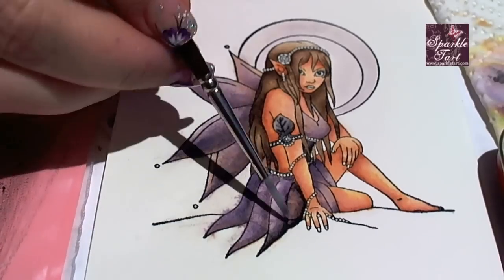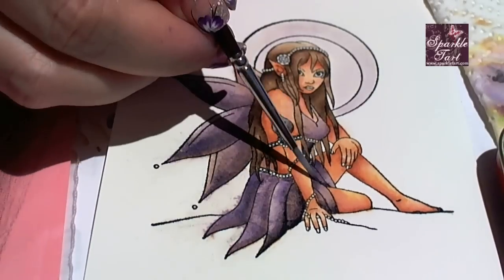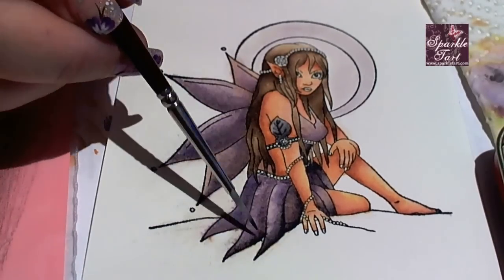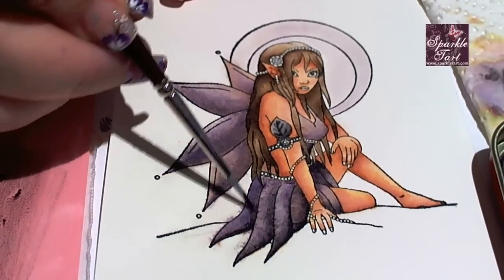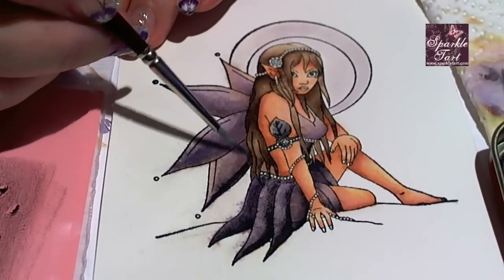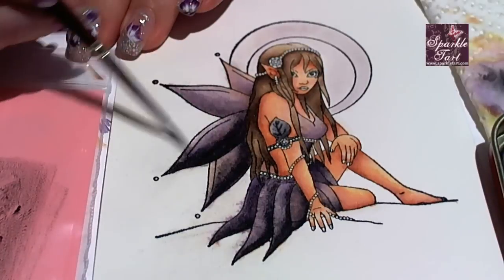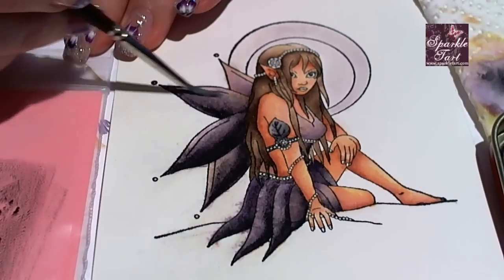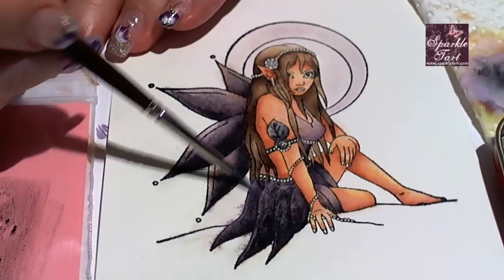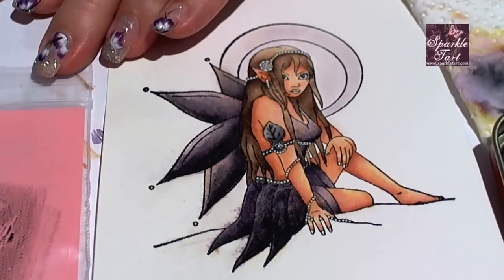Once you have the ink on the brush, as per normal touch it to the areas that you want to be the darkest first. But that's where things change slightly — for this colour you will not be dipping the brush into clean water and adding additional water to blend. This whole section needs to be blended with a brush as dry as possible. I find for this particular area it's easiest to work in a couple of layers: add the darkest area first, then add a little less colour to the brush for the slightly lighter areas. Make sure not to add black soot everywhere — leave a little of the colour underneath to peek through.